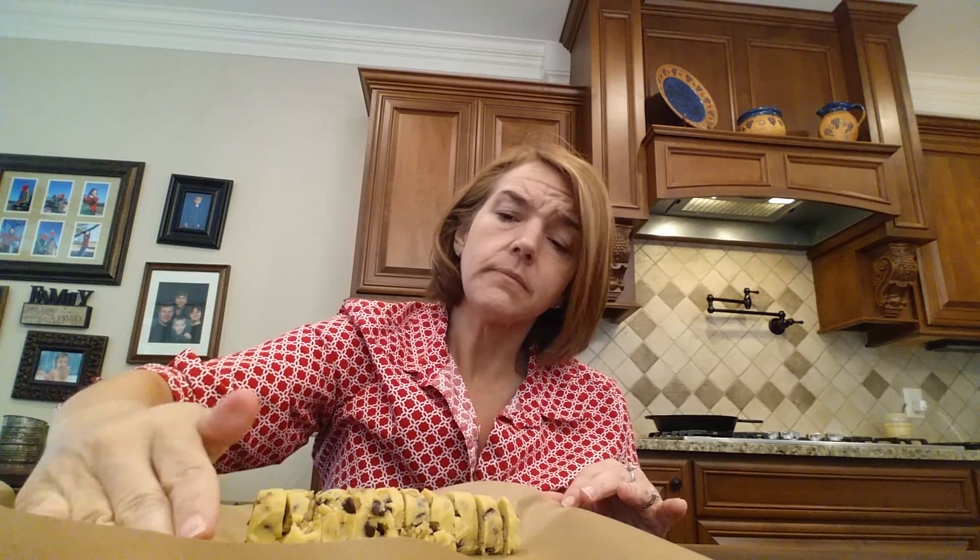Almond flour is predominantly the flour used in this recipe, and it doesn't do very well at very high temperatures. So 325 to 350 is about as high as you want to go — it will burn.